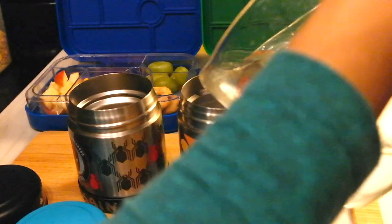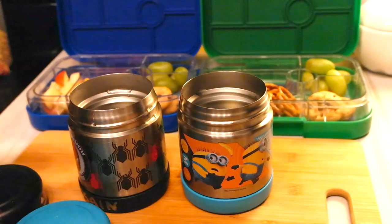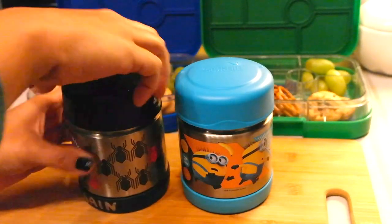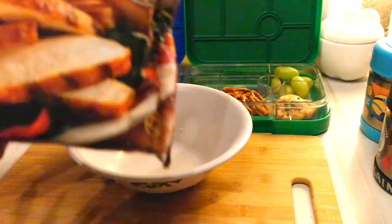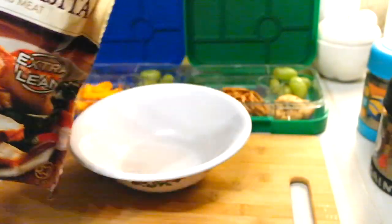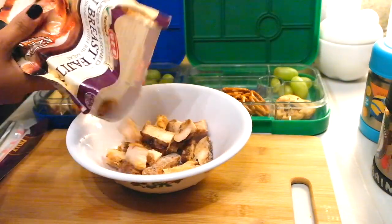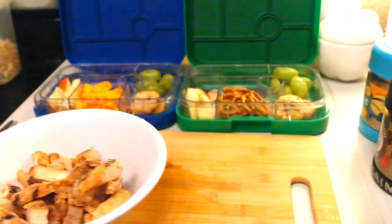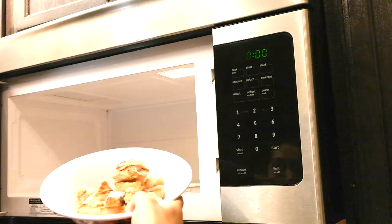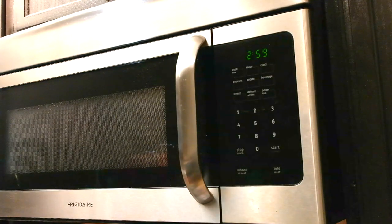My children do come back with empty lunch boxes. I've seen a lot of videos where kids come home and nothing is eaten or they haven't even touched a lot of the stuff. Thank God my children are not doing that — they eat pretty much everything, I'd say 95% of everything I put in their lunch boxes. As long as they're eating something versus nothing, it makes me a happy and satisfied parent.